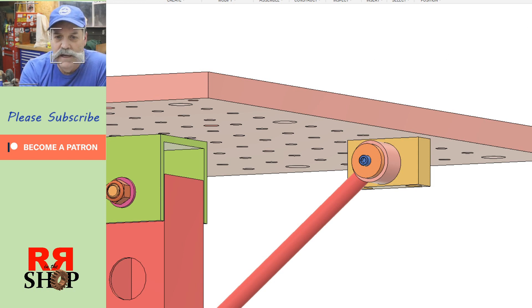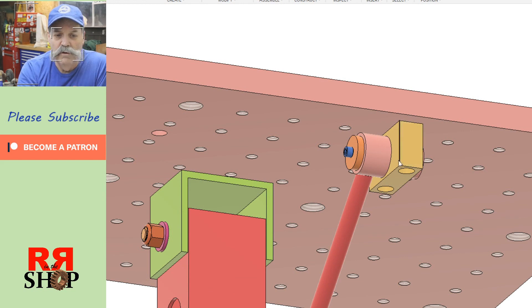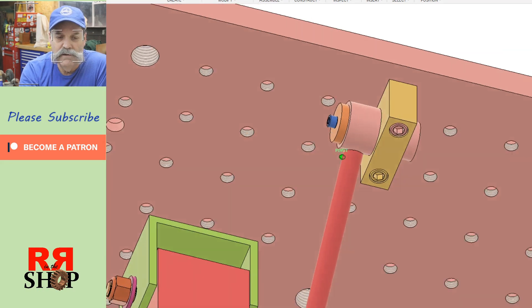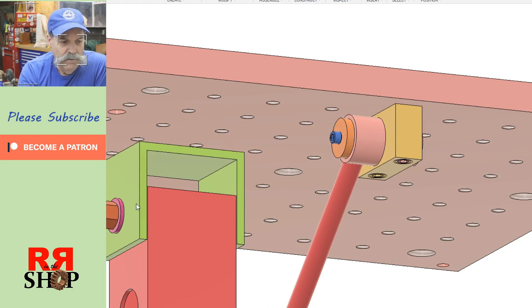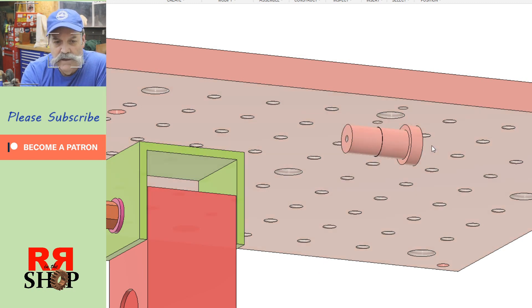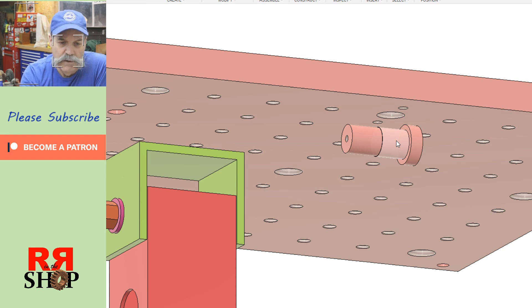Here's the Fusion model. Last time we made the gold color piece here, the block. There are a couple screws that go in the bottom to lock it in place on the table. I want to make this pin here next, and this will be a press fit to a shrink fit into the block. I'll warm the block up so it's really tight in there and we won't have to pin it or weld it in.